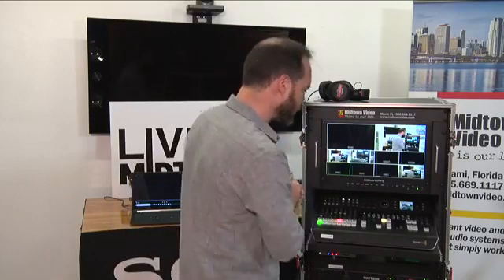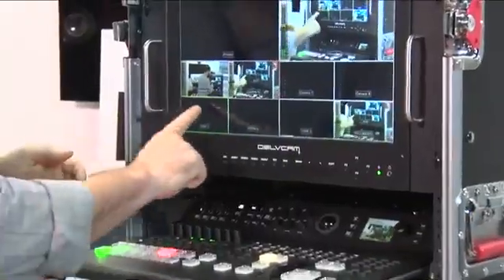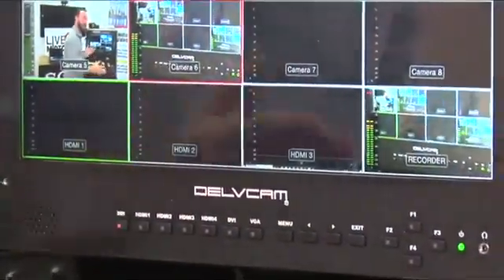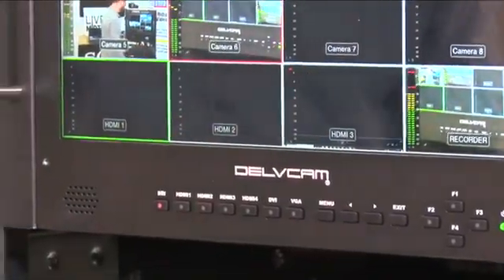Our clients will most likely use the XLR inputs on the back, but I wanted to highlight that it's not just 1080p 3G HD SDI — you can also embed your audio signals and do advanced audio routing. Now let's talk about HDMI number four. When you're doing recording, it's best practice to have a monitor so you can check your signal. You'll notice HDMI input number four is named 'recorder' — why am I bringing my recorder back into my mixer?